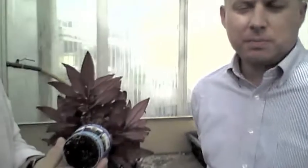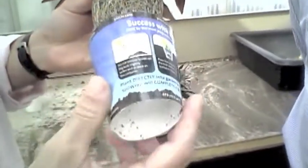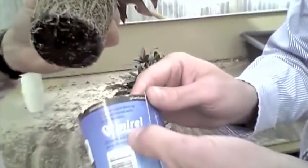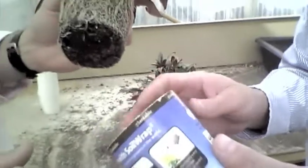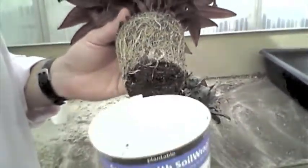This is called the Soil Wrap. Greg, tell us what this thing is. Well, it's basically a bottomless plantable pot made from soil-degradable plastic. It's a new generation of plastic called Mirel — M-I-R-E-L — which is a brand name for this soil-degradable plastic.